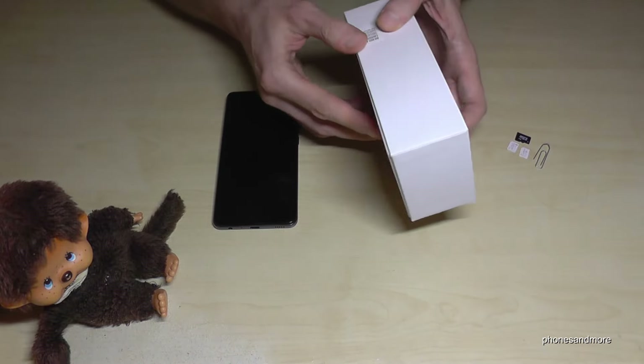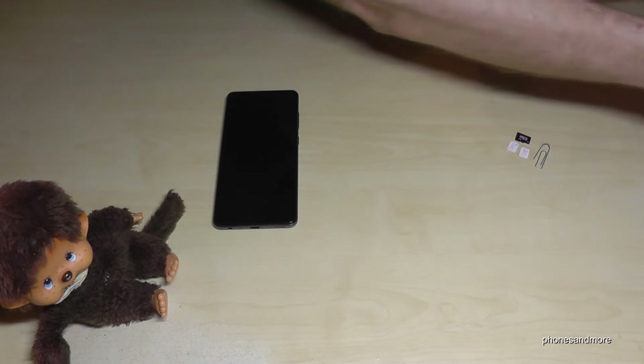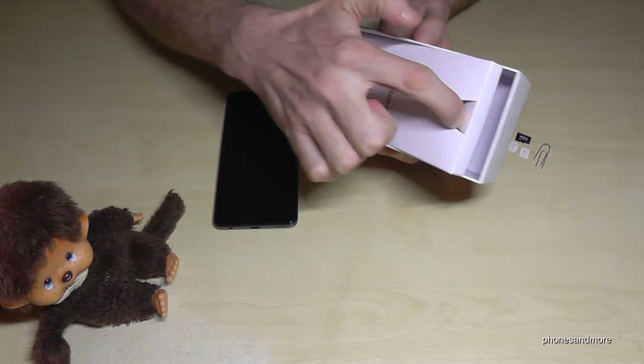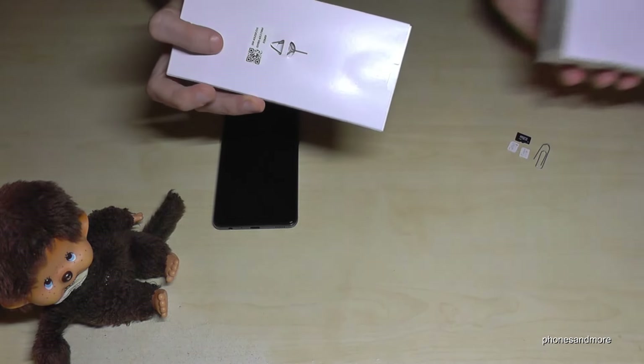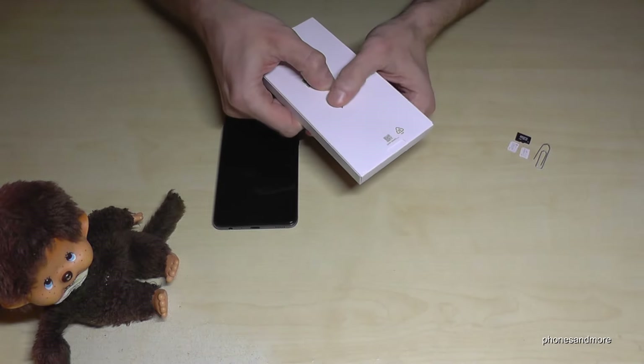If you open the box you will find in the cover another white box. Just remove it like this, and on the back you will see the SIM ejection tool — just remove it like this.